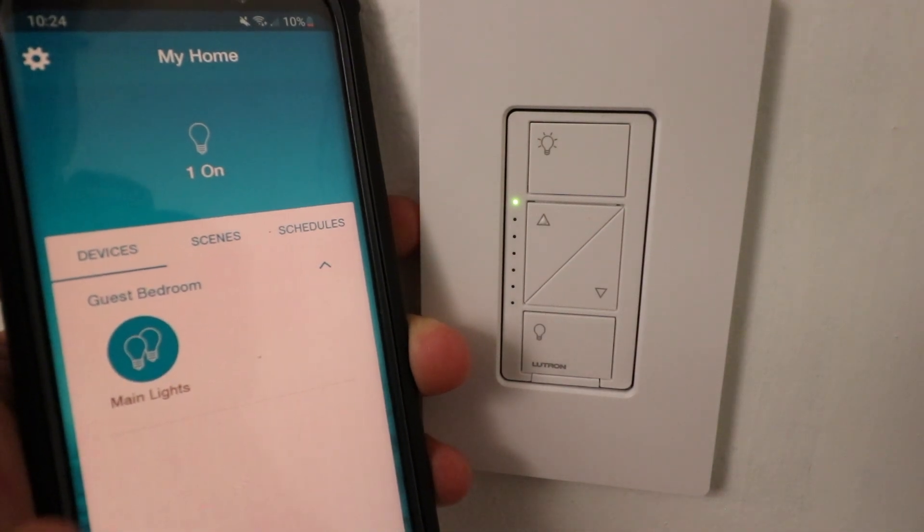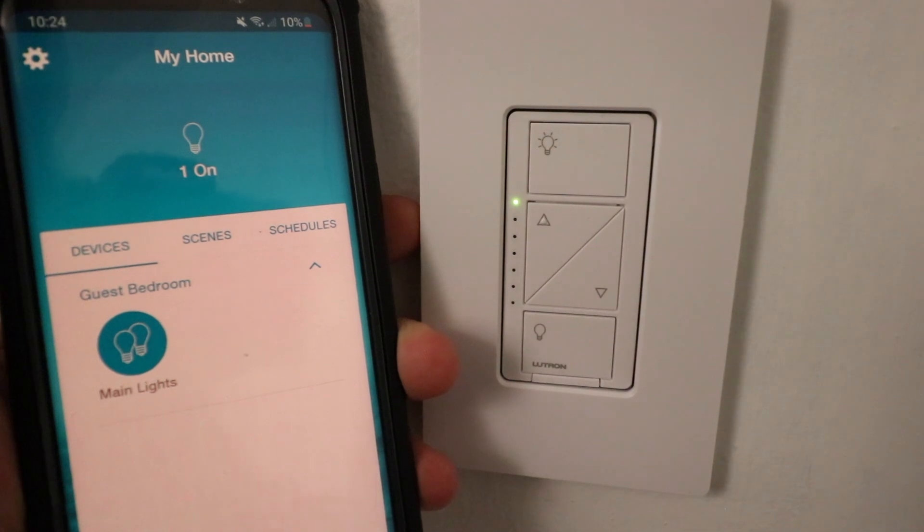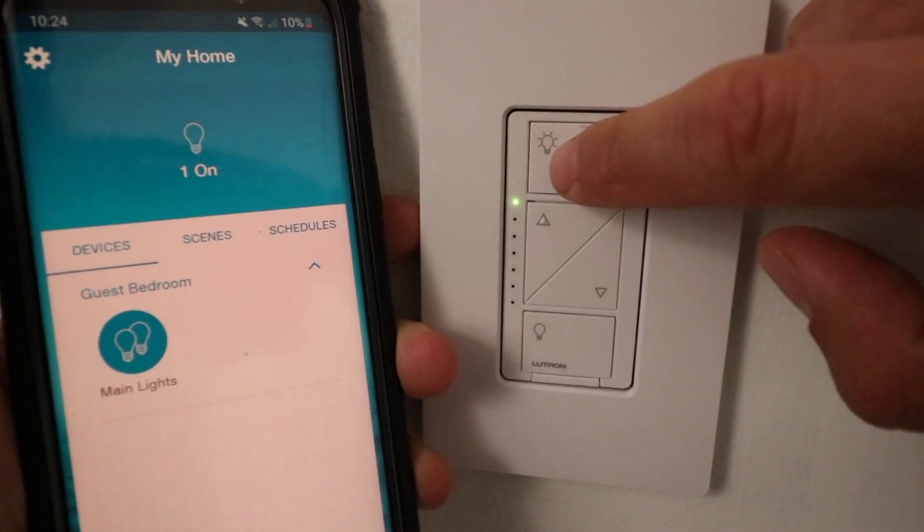You can see that it currently shows up here on the app as that light switch, and we're just going to reset it by pressing this top button three times, and then you hold on the third press.